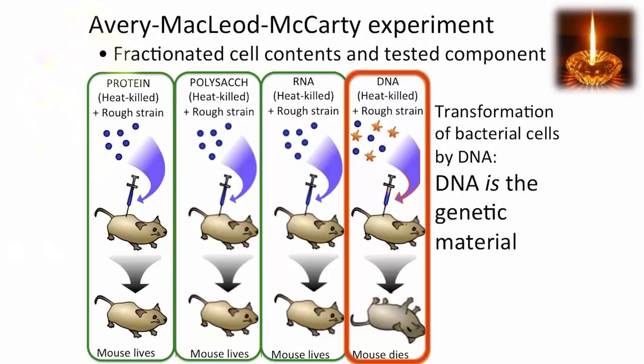It was only when they injected mice with DNA extracted from heat-killed smooth strain mixed with the rough strain that the mice died. The rough cells were transformed to the virulent strain by the DNA from the heat-killed smooth strain. That suggested strongly that DNA was the genetic material — it had the ability to transform.